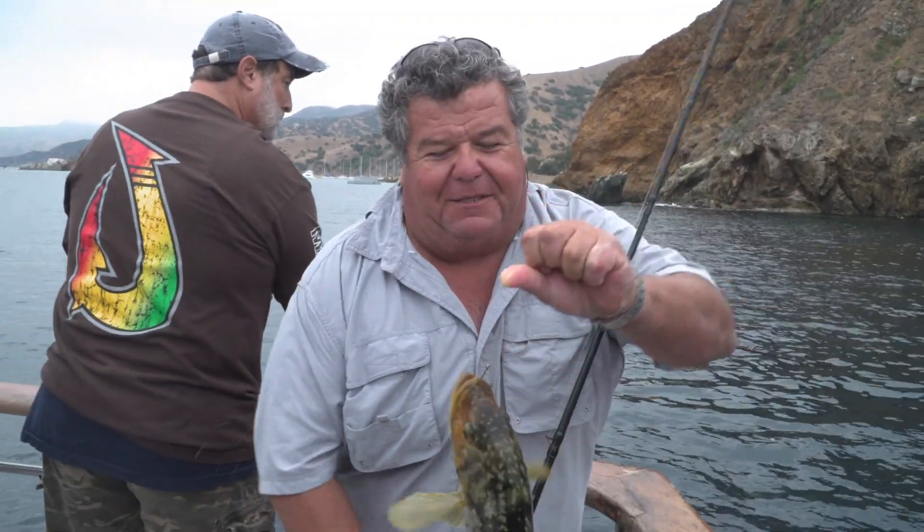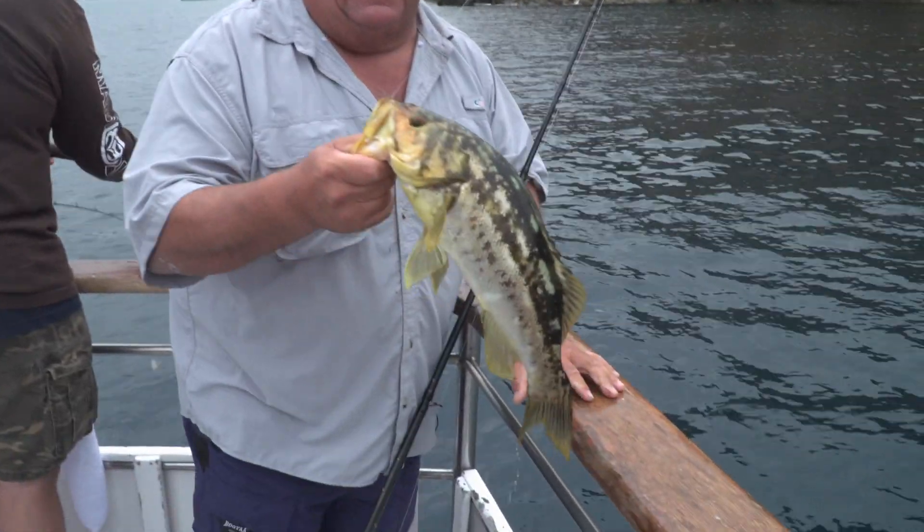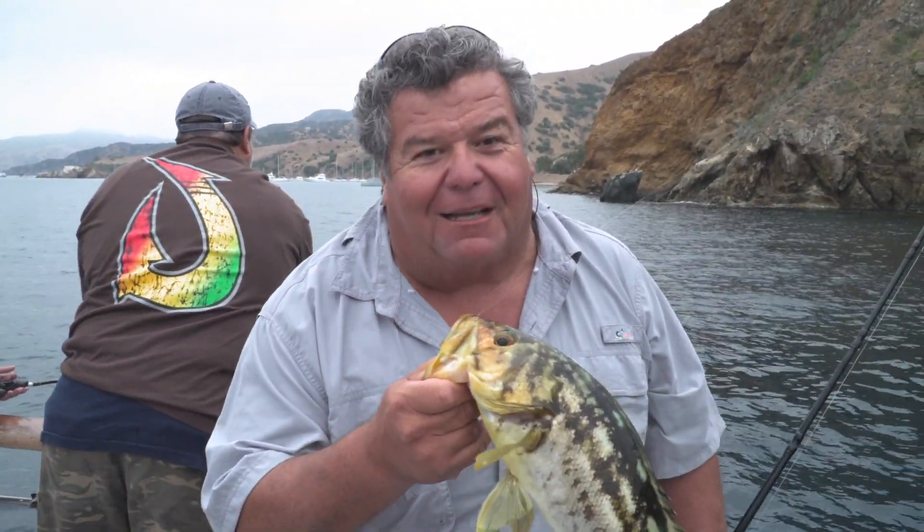So this is what we're going to be doing today aboard the Gale Force. We're going to be throwing live baits right here along the island, looking for calico bass like this, bonita, and if we get lucky, a yellowtail or two.